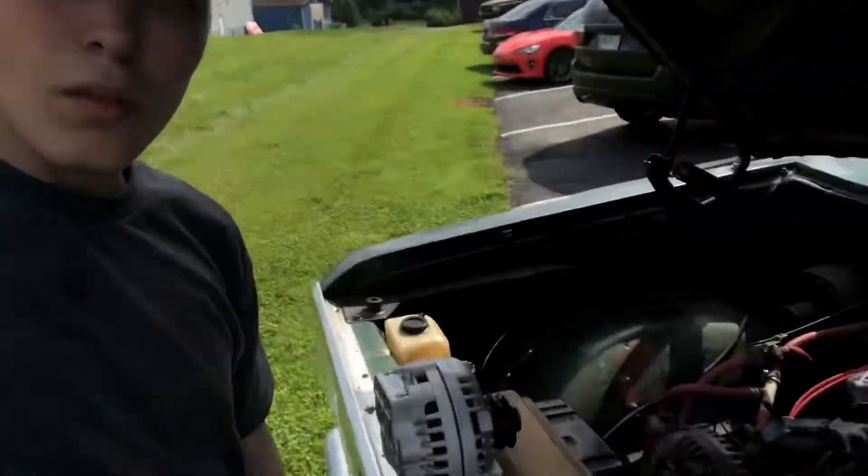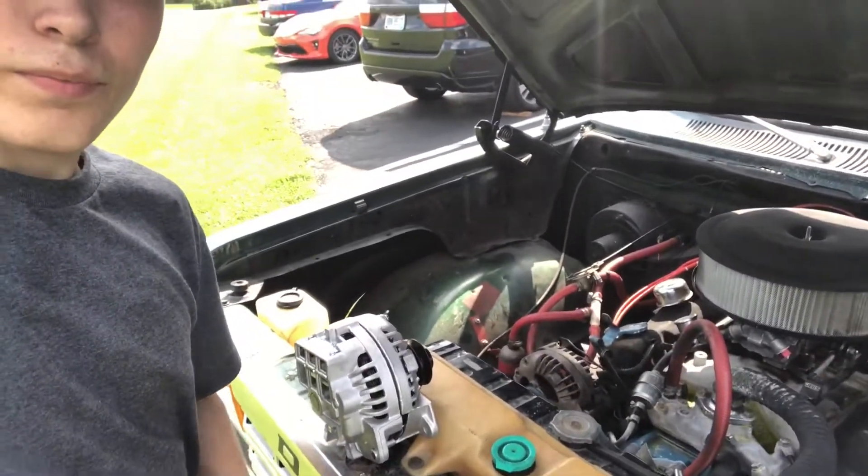Today I'm going to be doing an alternator swap on the truck. I'm going to show you how to do it — maybe you don't know, maybe you've done one before. I'm going to show you what a bad alternator looks like, how to take that off, how to put a new good one on, how to connect it, and make sure it's running and working right.